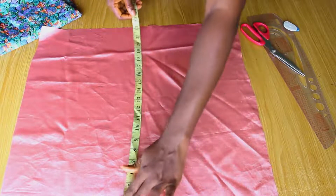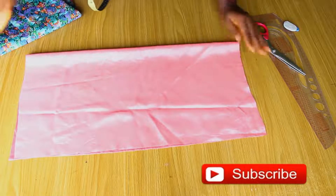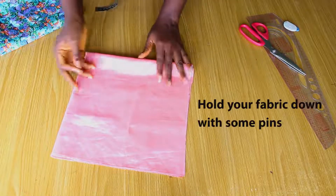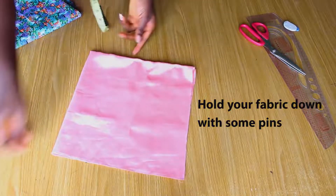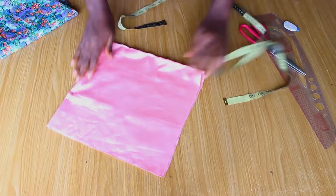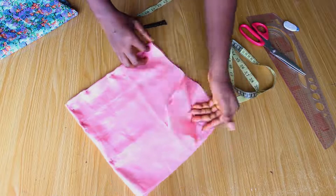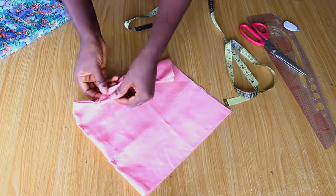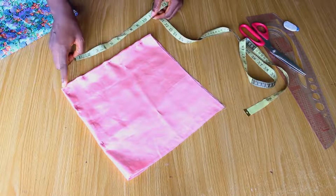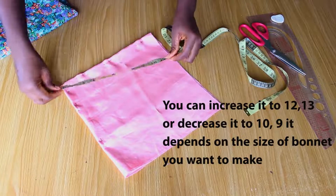This fabric is 23 by 23 inches. I'm going to fold this into two, and also fold it again this way. I'm going to measure from this angle — as you can see, the sides of the fabric are open. I'll mark 11 inches from this angle, starting from this corner. It depends on how big you want your bonnet to be. I'll mark 11 inches and do that all round.